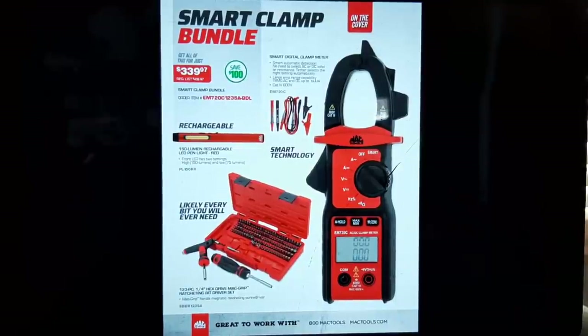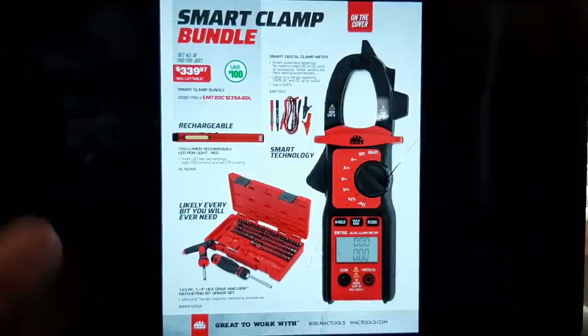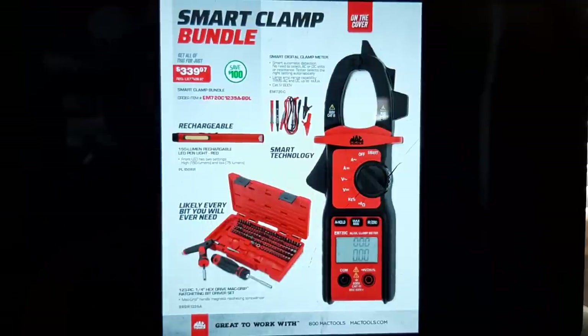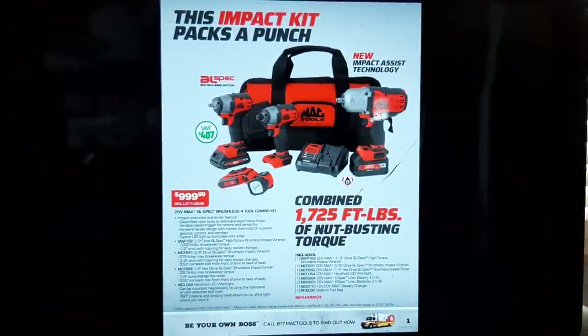We got the Smart Clamp Bundle — look at this. You get all of this: a low amp clamp and a high amp clamp. Mac Tools also includes a bit set — it is a nice set — plus a rechargeable flashlight and the Smart Technology clamp, all for $339. Not a bad deal.